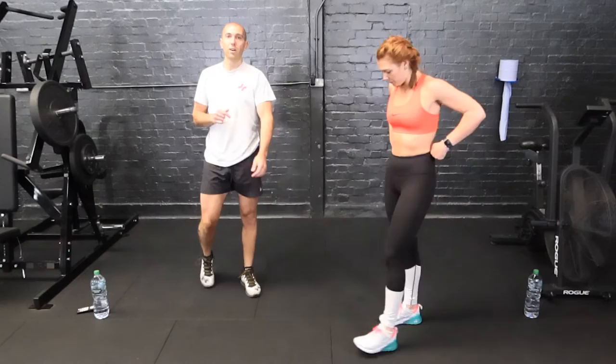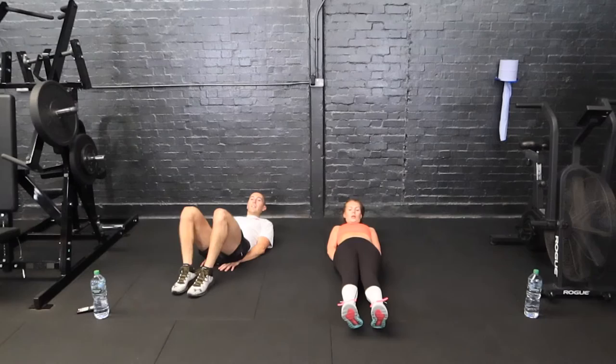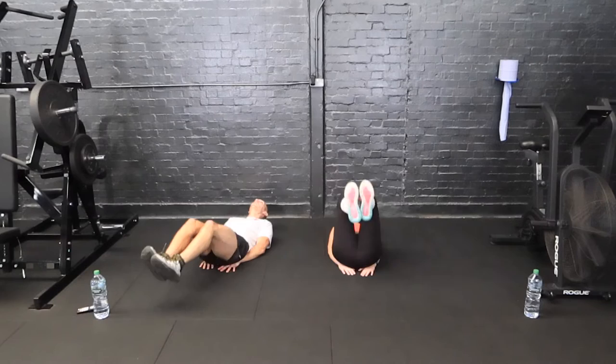We're going back down to the floor now. We've got reverse crunches — a little bit of abs we're going to throw in every few stations. Reverse crunches — do bring your knees in. Put your hands underneath your bum; it just protects the lower back a little bit from pulling as you come on the way down.